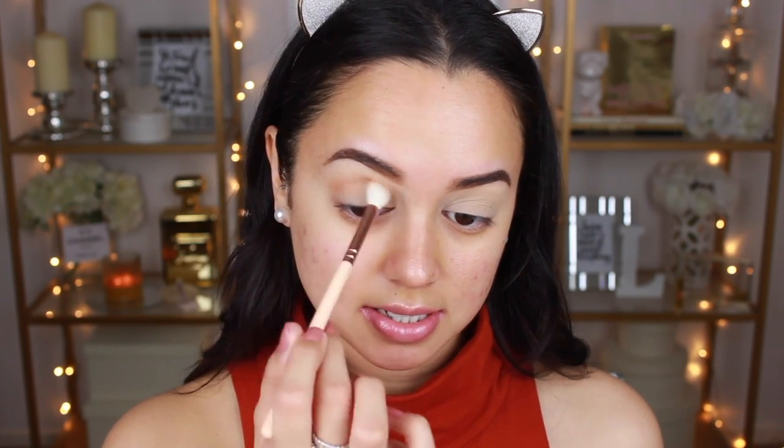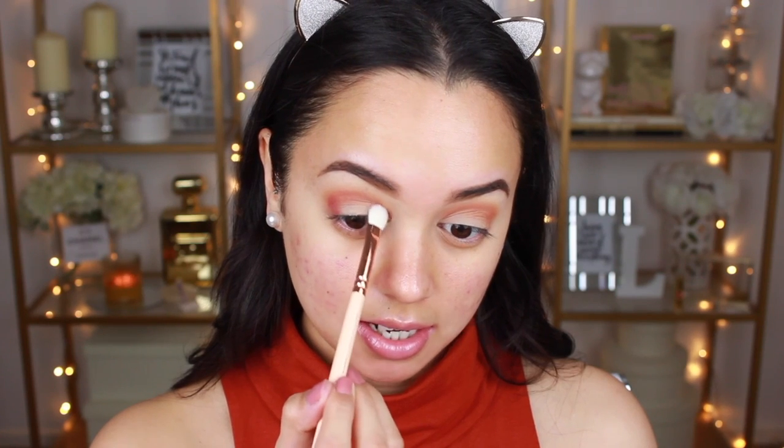I'm running it from the outer edge to the inner edge because today I'm doing a halo eye. Next I'm going to go in with the shade Rilga and apply that in the same area as the first shade, just using this color to deepen it up and add more depth to the look. The brush I'm using for this is the Zoeva 221 Luxe Soft Crease Brush. Next I'm taking the shade Red Ochre with the Zoeva 232 Luxe Classic Shader Brush — this is where I start doing the halo effect. I'll apply that to the outer edge, pull it through the crease a little, leave the middle blank, then apply it to the inside corner of my eye.